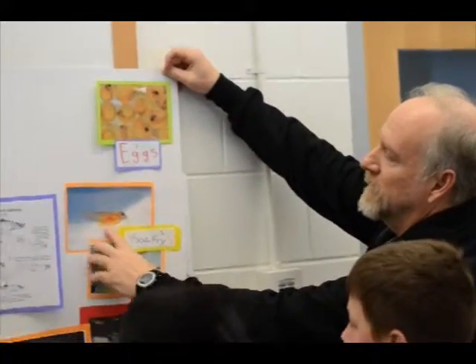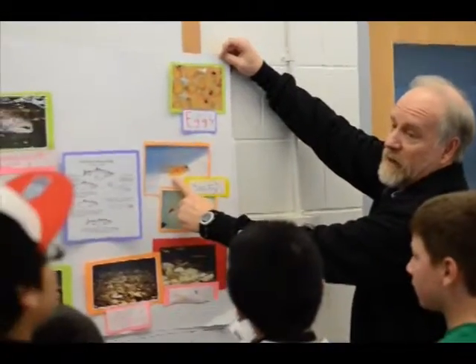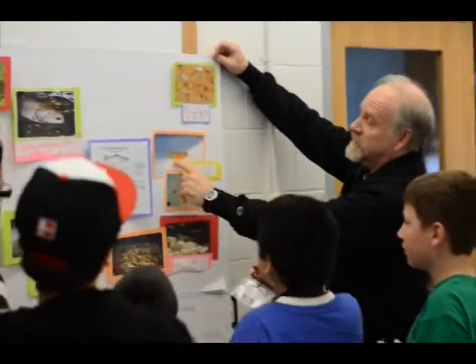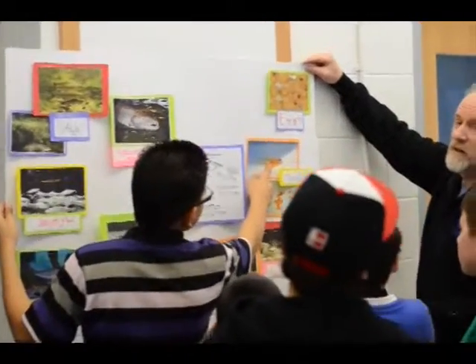After they hatch, they get looking like these guys — they're fry. They're not even feeding yet. As soon as they hatch, where do they go? Straight to the bottom. They hide in the gravel.